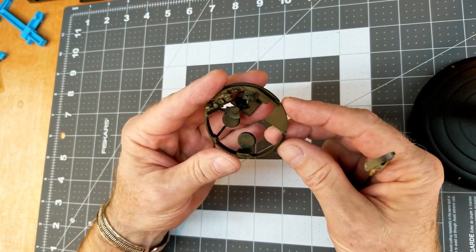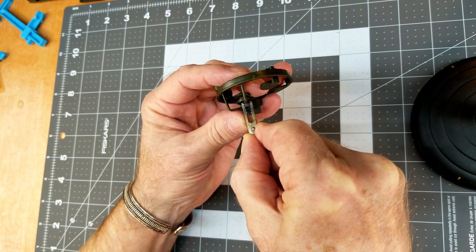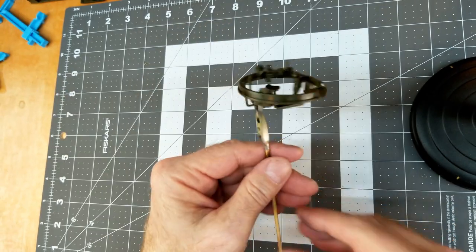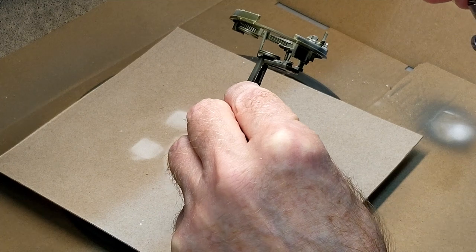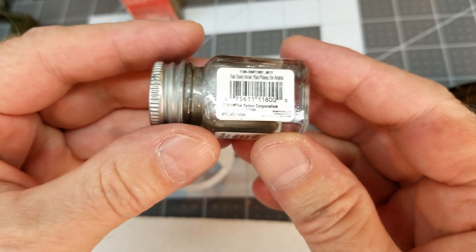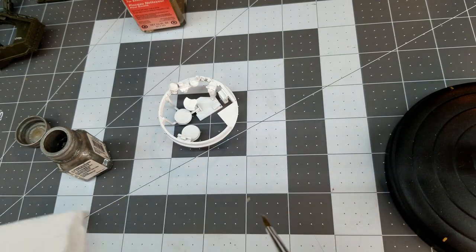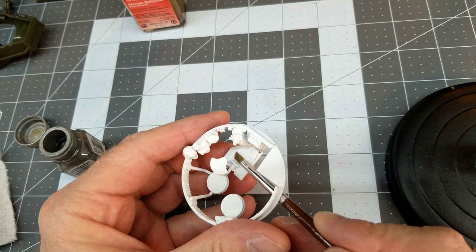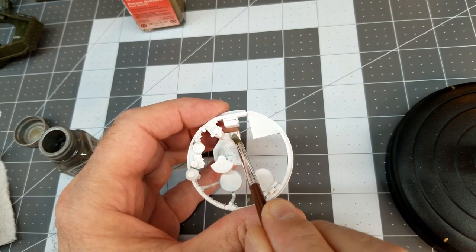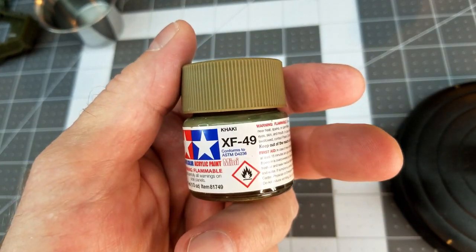Now we're ready to paint the turret basket and turret ring assembly. Using an alligator clip on the bottom makes it a lot easier to hold. We're going to spray this with Vallejo acrylic flat white — it's a primer-type white so we don't have to worry about priming it. Next up we're using flat steel Testers enamel for a little dry brushing, specifically on the diamond plate at the bottom of the turret basket where the soldier's feet would scuff off the paint, and also emphasizing that on the pedal.